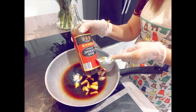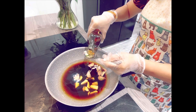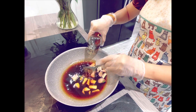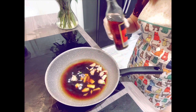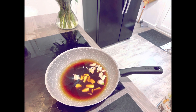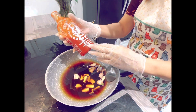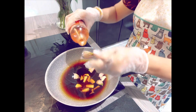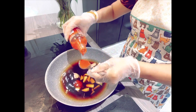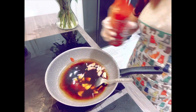Chinese cooking wine — I will add 4 tablespoons. Sriracha sauce — I will put 2 tablespoons. This is a Thai chili sauce.